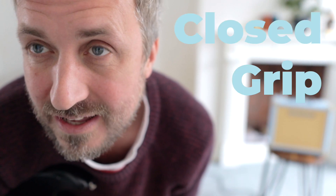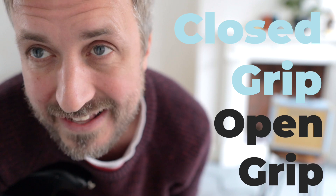Hey guys, it's a super quick video demonstrating the difference between a closed grip and an open grip when playing the guitar.